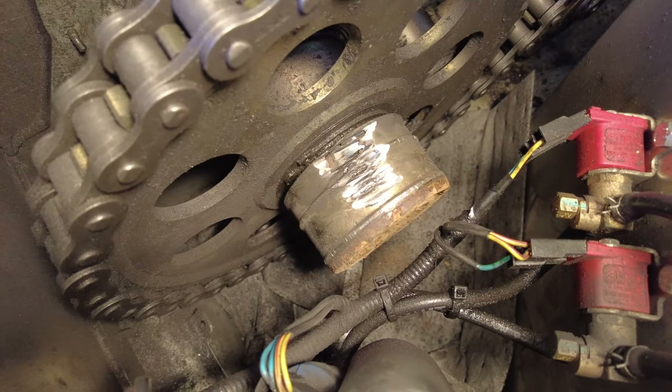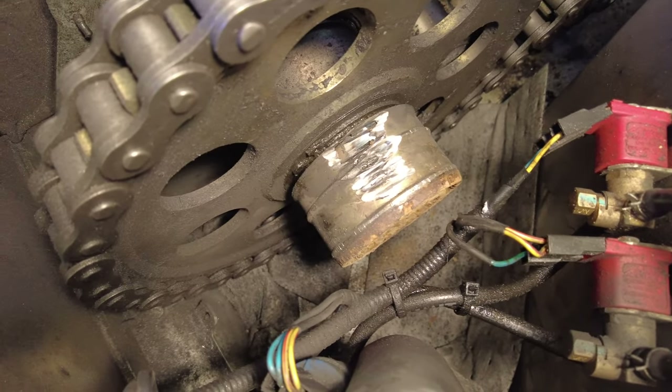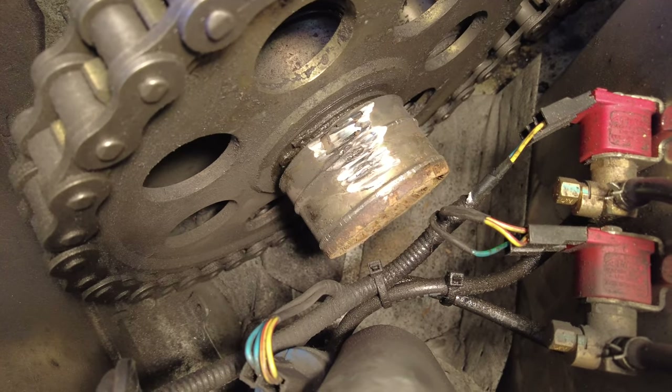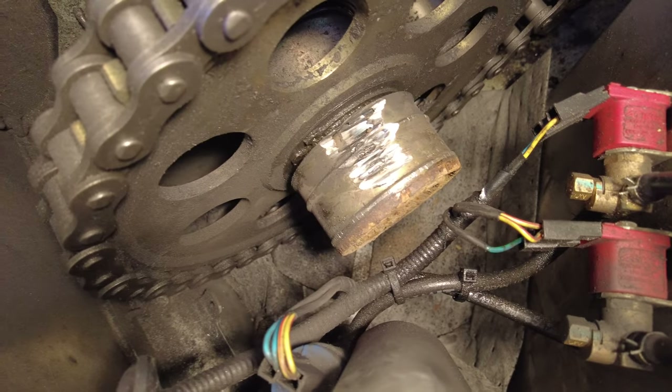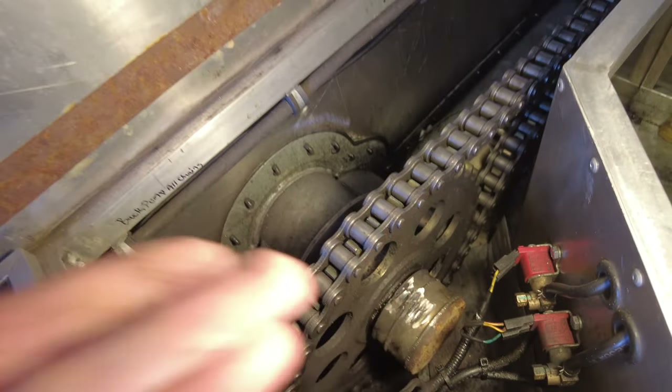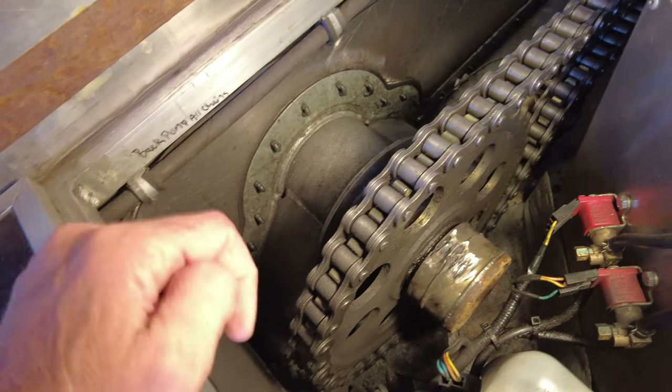What I've got going here is I'm taking a right angle grinder and grinding off the outside of that bearing, then basically prying it off. I did get it so it moves — I'm not sure I can do it with my hand. It's all dirty and stuff.